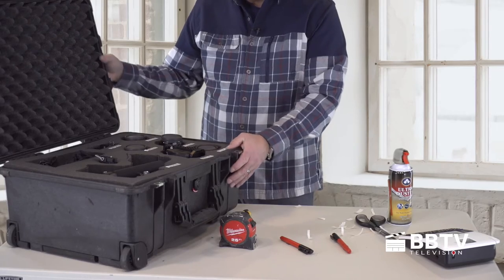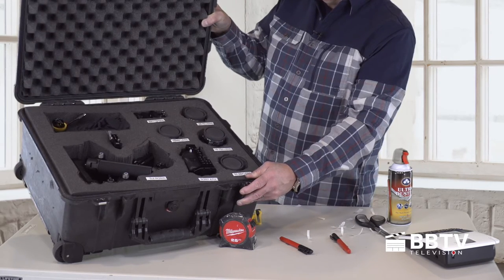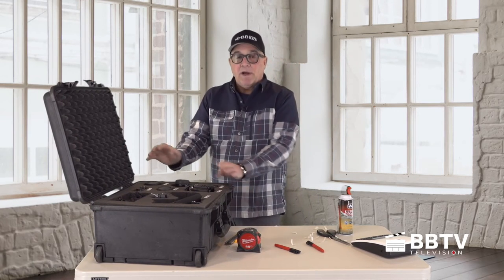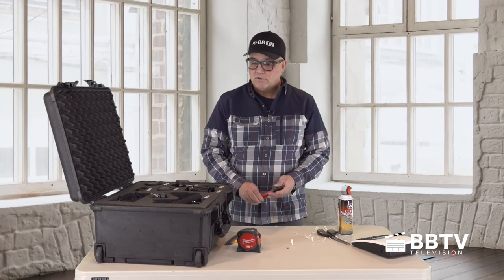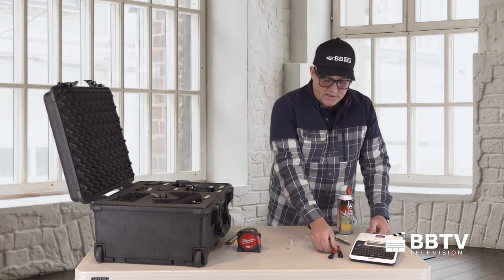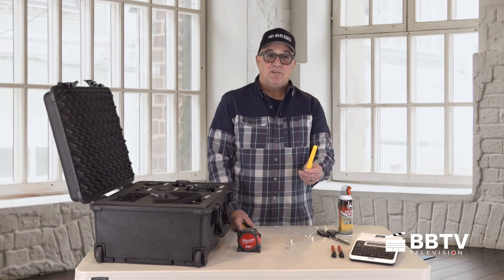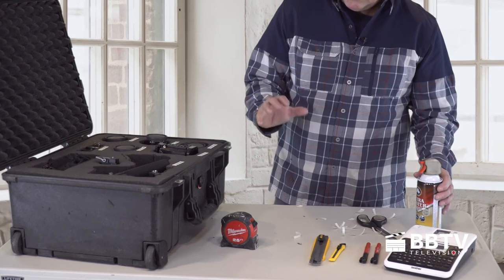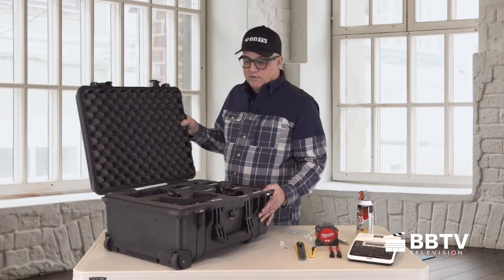We've completed the case. If you notice, I labeled it — we have everything in its place. It looks beautiful and secure. I know if I travel and this case gets thrown onto a conveyor belt or onto an airplane, my gear is going to be fine when I get to my location. What I used: the Brother printer to label everything, Milwaukee markers to mark the foam, the DeWalt razor knife as the ideal cutter, an air blower to clean up, and a tape measure for all the depth measurements.